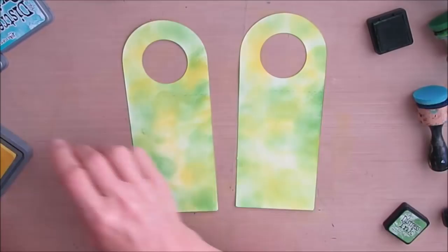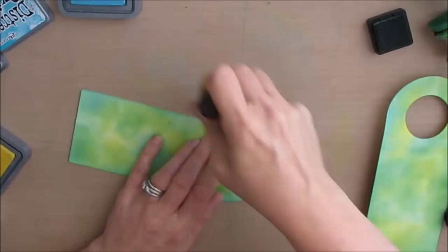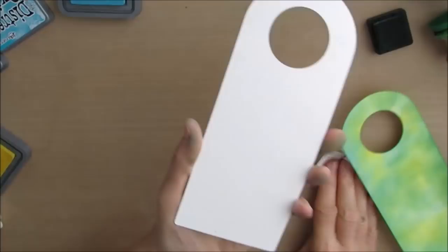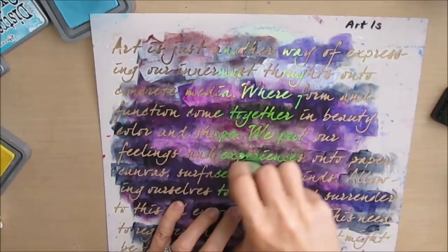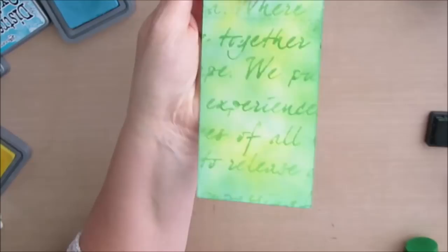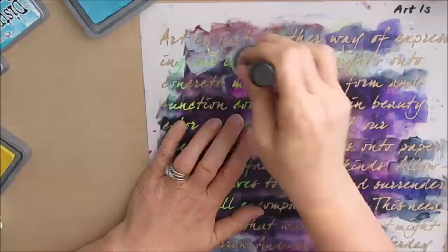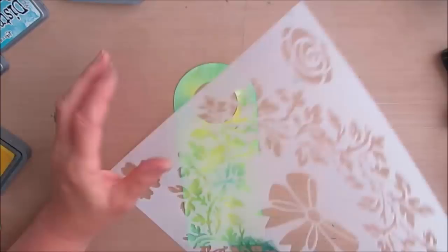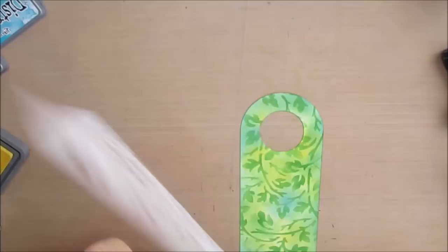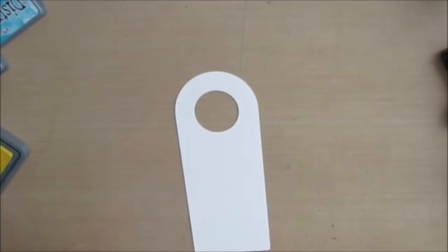Looks very spring-like. This is the Art is Script stencil, and I'm stenciling through it with one color, then just bumping the stencil to a different place and going with another color. I must say I had so much fun creating these tags and being able to play with all the wonderful qualities these distress inks and distress oxides have. This is Big Wreath, and I'm just using the foliage part — they kind of look like grape leaves to me. I'm quite happy with how this is going.